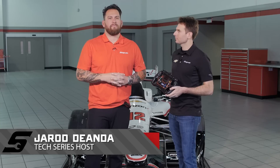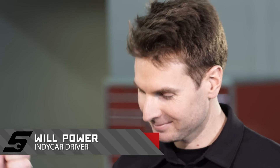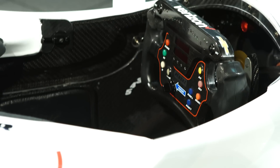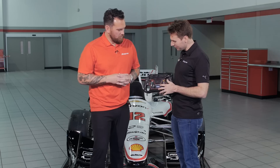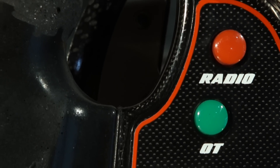I'm Team Penske driver and 2014 IndyCar champion Will Power. Now you're holding the very thing that you hold an entire race — this is the steering wheel. Hand grips, because we don't have power steering. A lot of information on here: you've got shift lights, all these buttons, and radio communication back to the team.